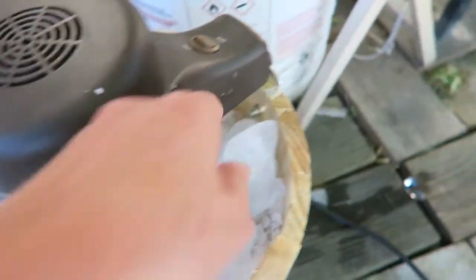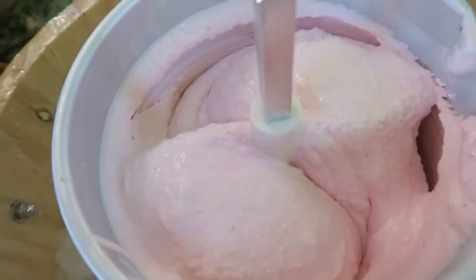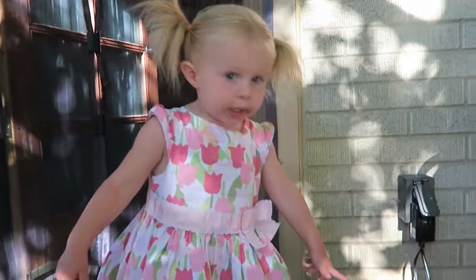The motor just stopped so let's turn it off and get the beaters out. I want to get the salt off so it doesn't go in your ice cream. Look at that — it looks delicious! I'll pull the beater bar out and then put it back in.